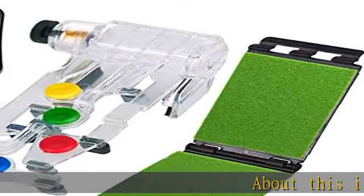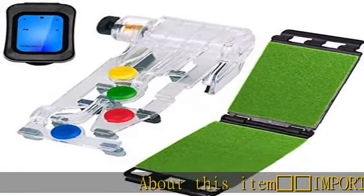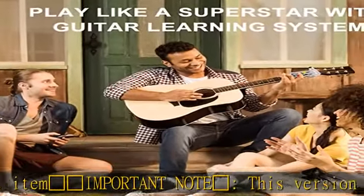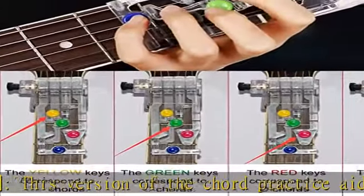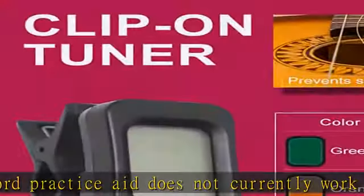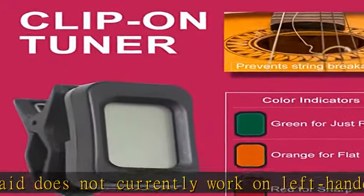Important note: this version of the Chord Practice Aid does not currently work on left-handed, 12-string, classical, or half-sized children's guitars. Please measure your guitar neck before ordering. If your neck is over 1 and 7/8 inches or less than 1 and 1/2 inches, it will not work on your guitar.